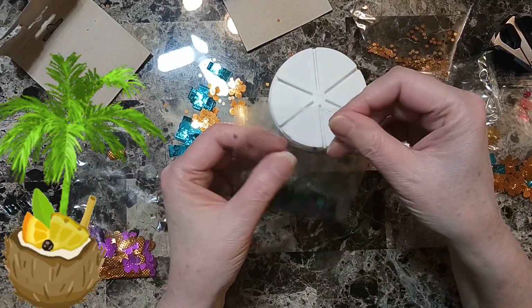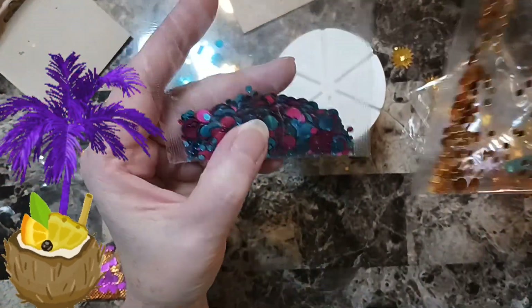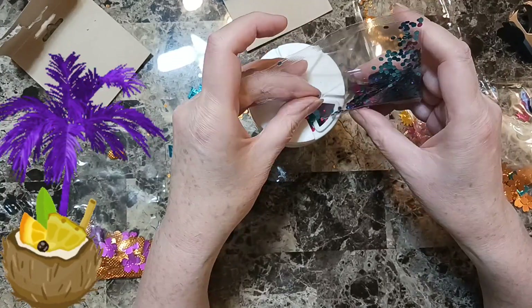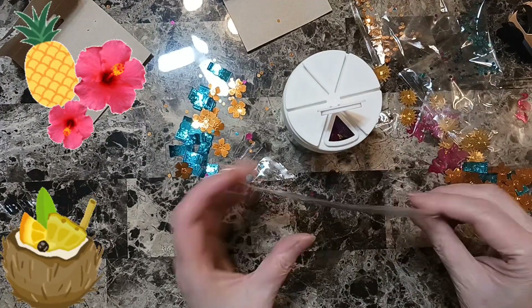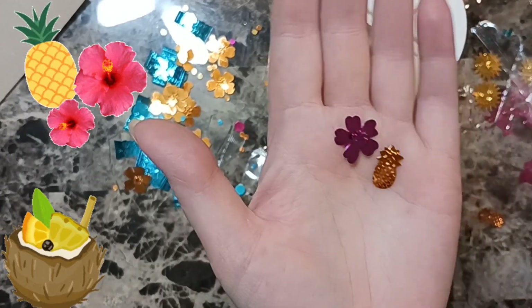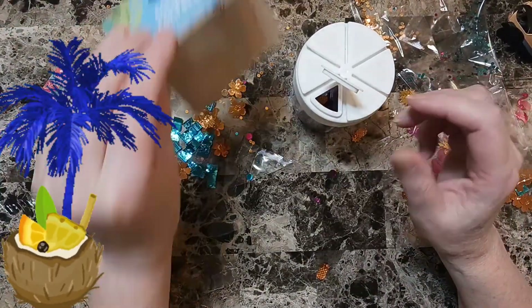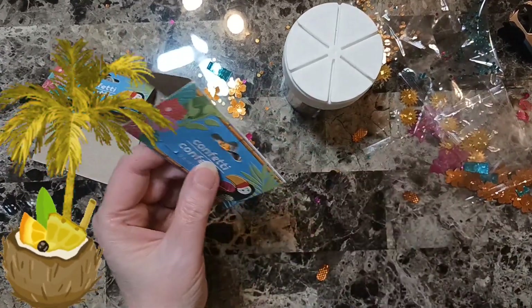Next we have these — you have to give me a close-up of these. Put these in. Like tropical confetti, or island confetti.